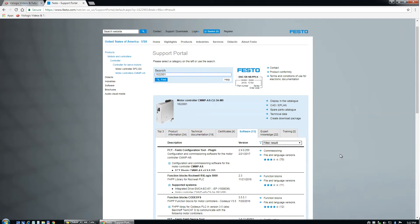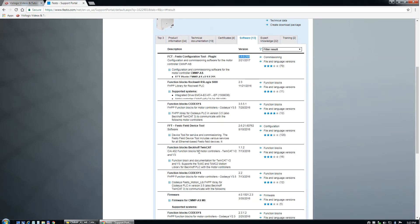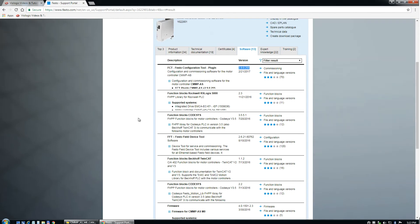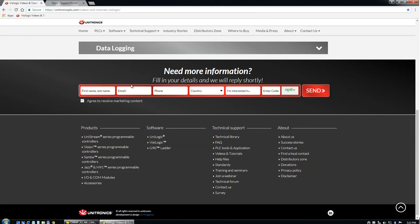In addition to the manual, you need the software, which is the FHPP configuration tool plug-in. I'm using version 2.8, a slightly older version. None of the libraries exist for this controller, so you have to do everything by bit — that's why you need the literature. You'll also need the Unitronics website.